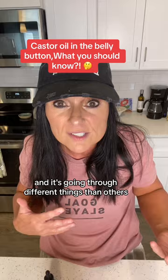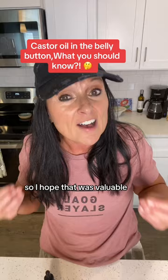I hope that was valuable. If you'd like to know what I use, click the link down below and check it out. Also remember to click the follow button as I share my journey of how I lost the hormonal belly fat and bloat and kept it off.